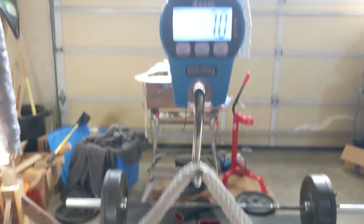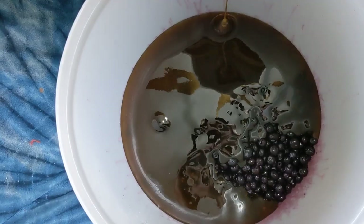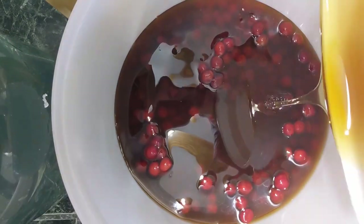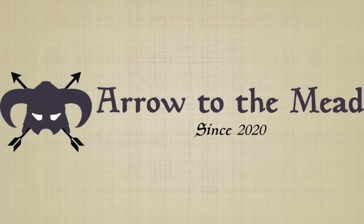What's up internet? Jordan here from Arrow to the Mead and today we're gonna be wrapping up my attempt to follow the elderflower braggot recipe from the r/mead subreddit wiki. Let's get right into it — we left off right after